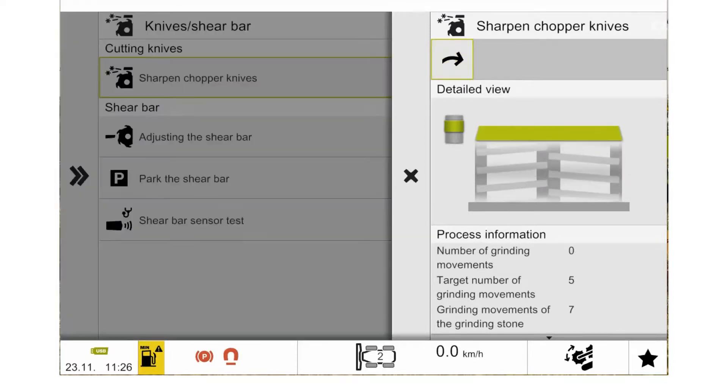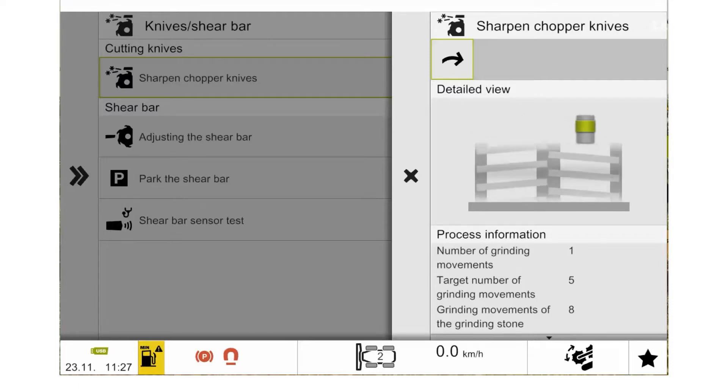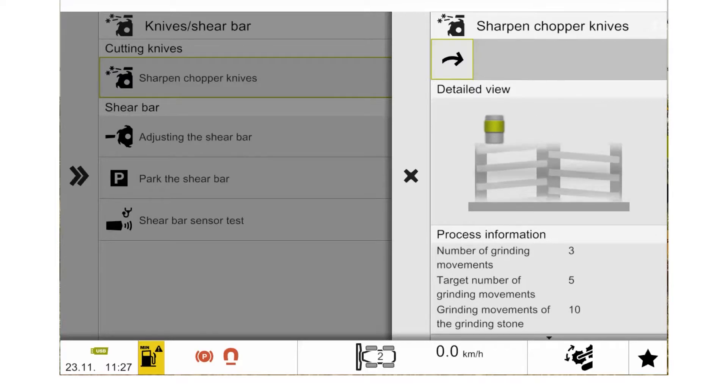When we've selected to sharpen the chopper knives, we will then get our sub-menu opened. In this sub-menu, we have information on what the chopping cylinder is doing, how many movements of the grinding stone we have done, what our targets are, and the complete number of the sharpening system. To activate the process, we can then use our green arrow at the top, which will then start the automatic sharpening process.